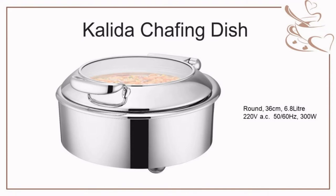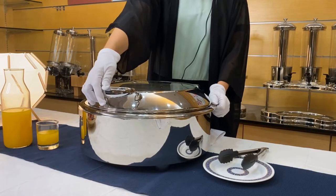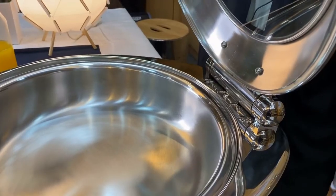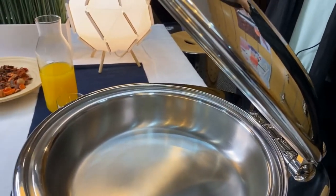Let me show you the chaffing dish now. Highly mirror-finished frame. The handle can be opened easily. With the advanced hydraulic hinge, the cover can close slowly and quietly.